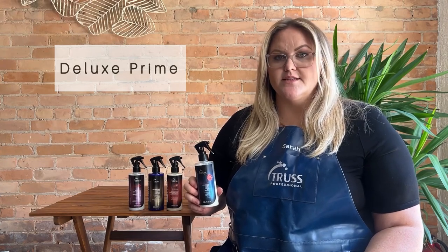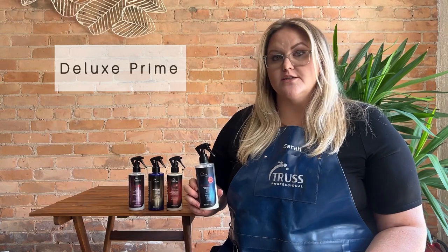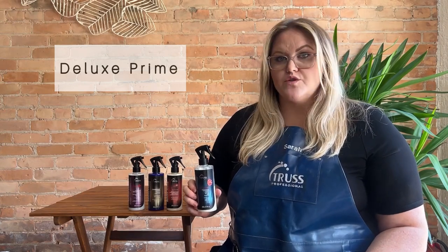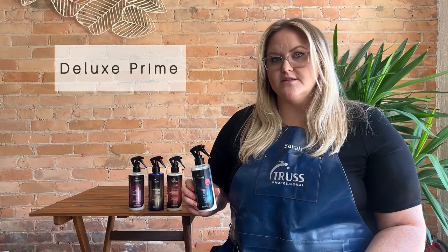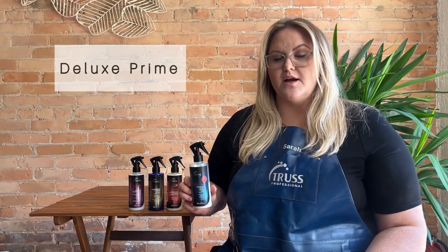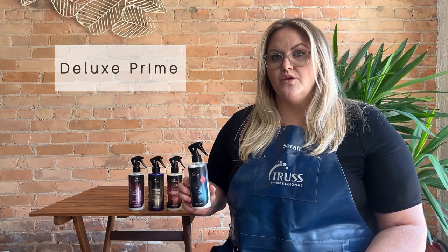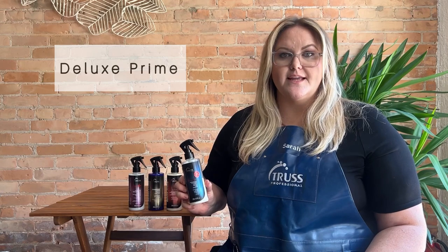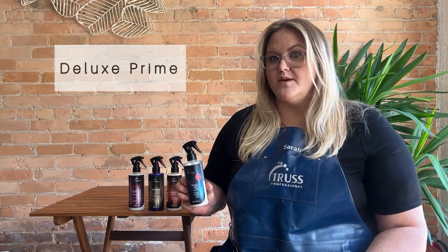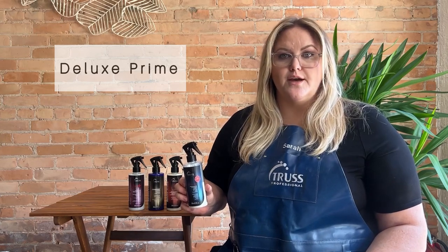When I send this home with clients, it's a great leave-in conditioner before you blow dry or style your hair, or if you just want to naturally let it dry — it's going to help add shine and prevent frizz. Another great way to use Deluxe Prime is in the shower between your shampoo and conditioner. You can shampoo, rinse, spray the Deluxe Prime, let it sit anywhere from two to five minutes, then follow up with your conditioner and the hair is going to feel super great.